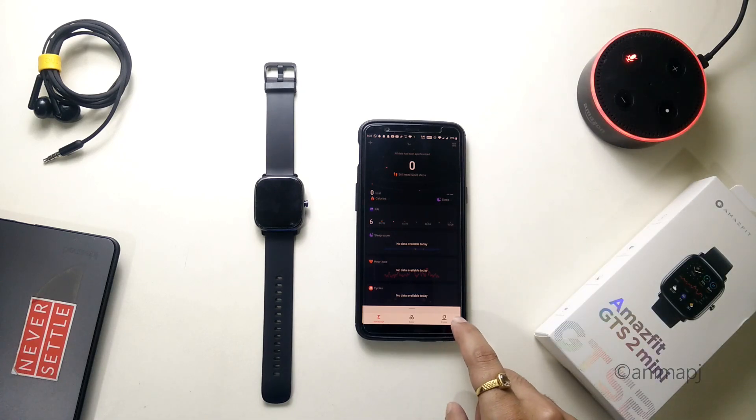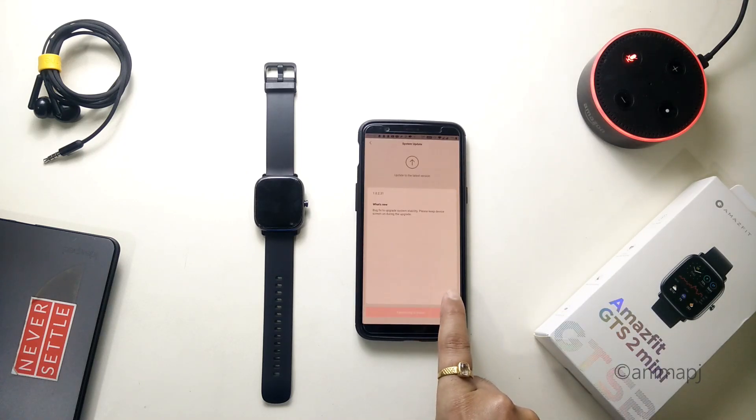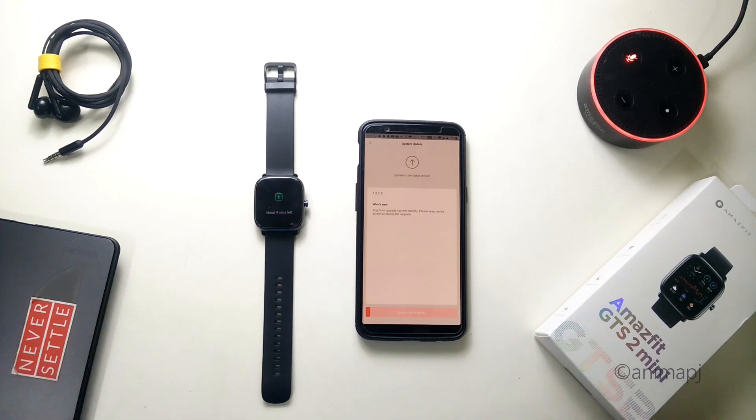All data has been synchronized. Let's quickly go to profile and under the device simply scroll down. As you can see, 'System Update' is here with a red dot, and it automatically started updating the watch. It's now transferring the system update, so simply wait for a while.